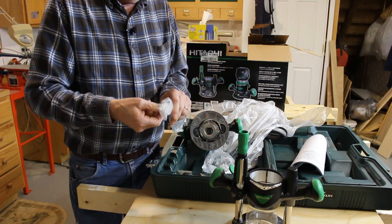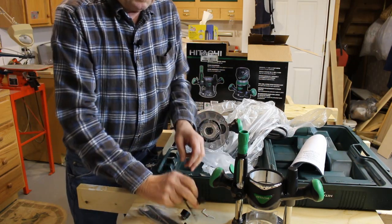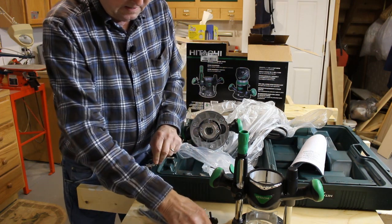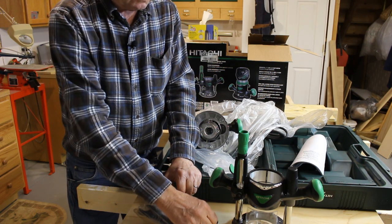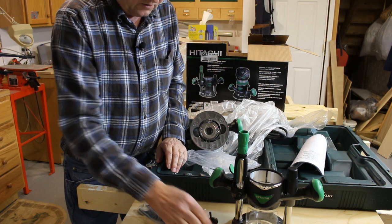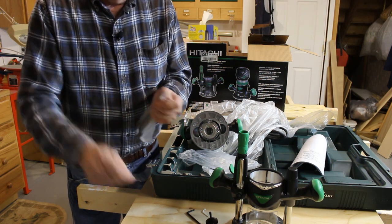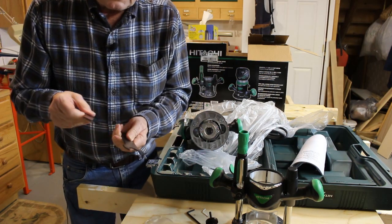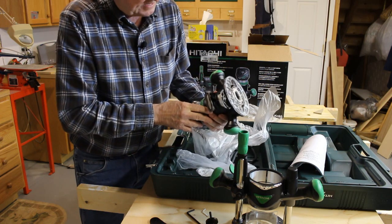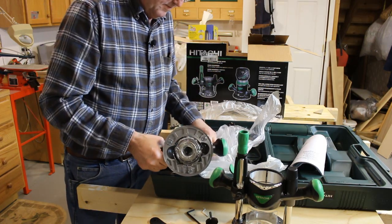You've got a bag here that has wrenches in it. There's a collet centering guide, which is great. A couple of screws — I'll have to look in the instructions and see what those are for. Here is a quarter inch collet; there's a half inch collet already in the router. Allen wrench. And two wrenches — a 16 millimeter and a 23 millimeter — for tightening up the collet. It does not have a collet lock on it, so it takes two wrenches to tighten up the collet. That's no big deal.